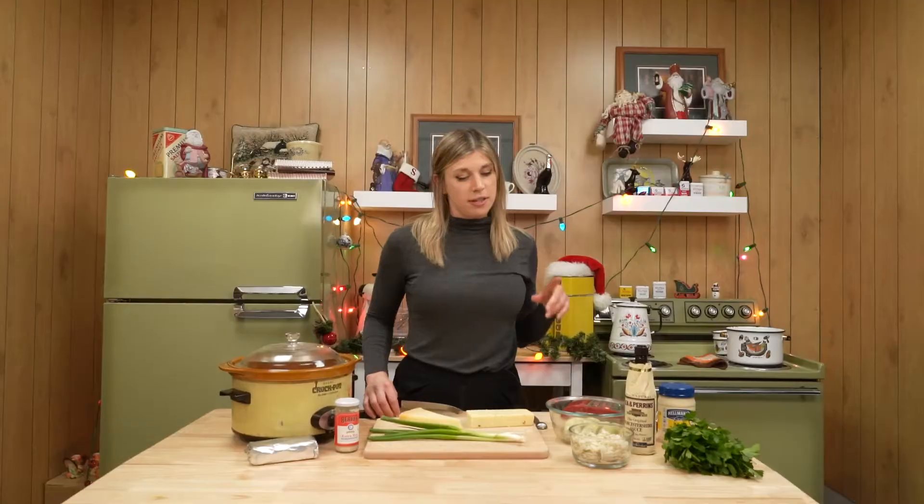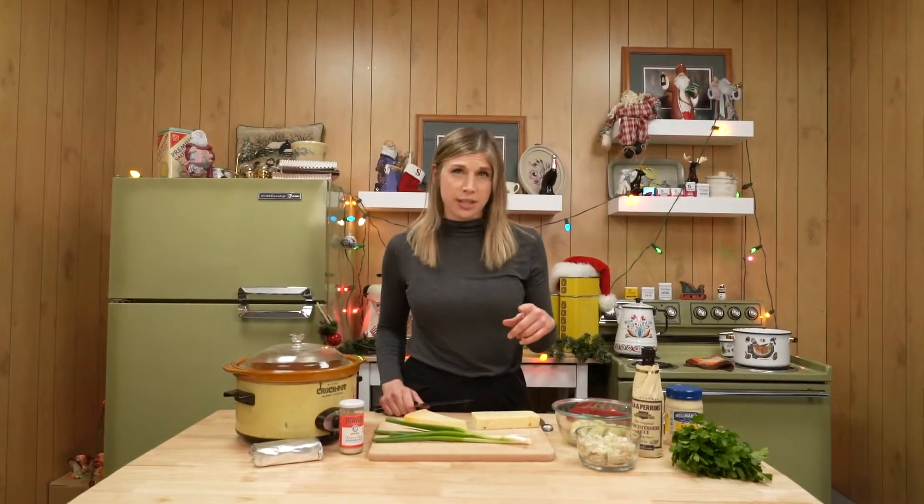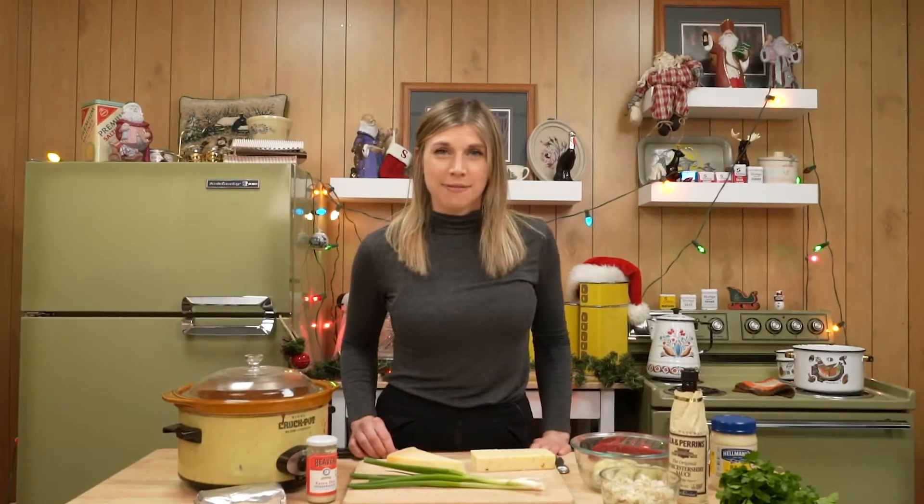Crab artichoke dip in a crock pot. This dip is perfect if you want something that looks fancy but don't want to put a lot of effort in. You literally forget about it for two hours. It's great.